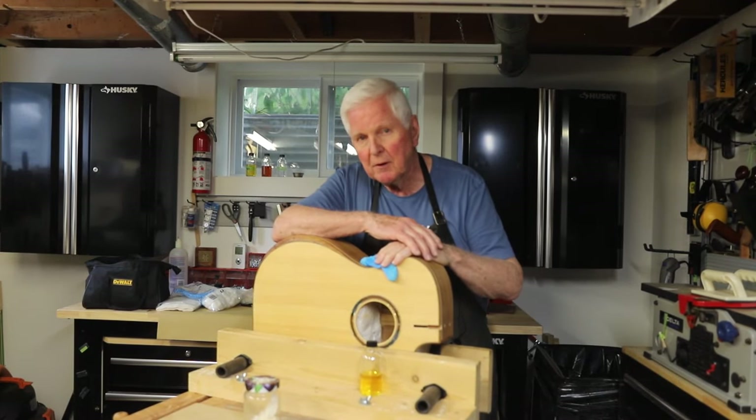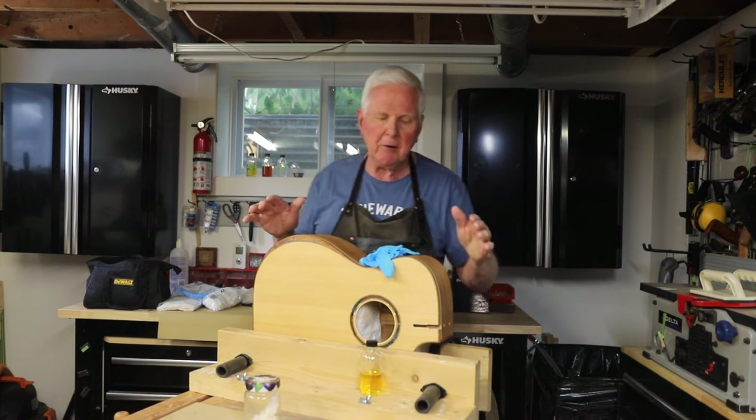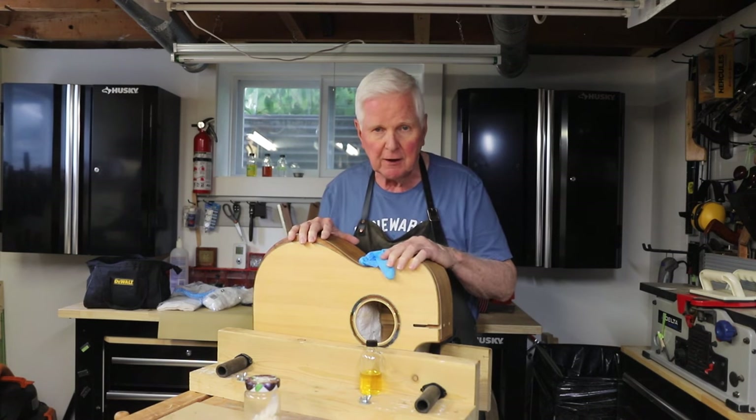Hi, thank you for joining me. I'm Monty McKinnon. Today on this video, we're going to talk about four mistakes that people make when applying a French polish finish to their guitar.